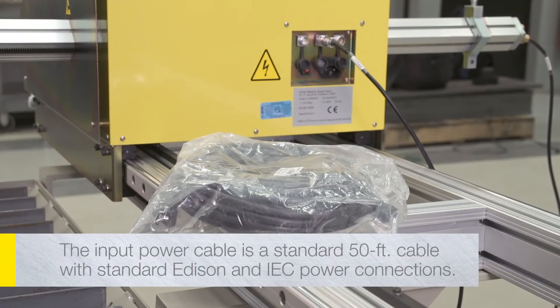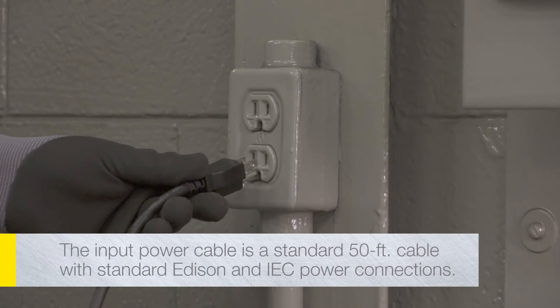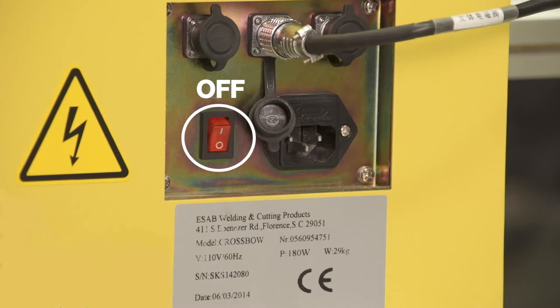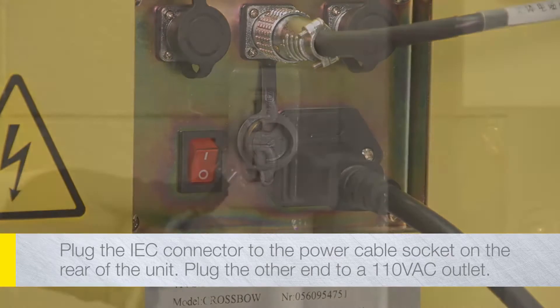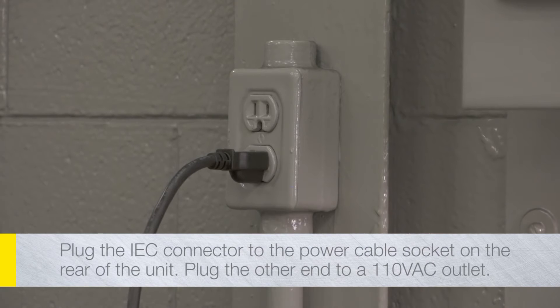The input power cable is a standard 50-foot cable with a standard Edison connector on one end and a standard IEC power connection at the other end. Make sure the power switch is in the off position before plugging in the power cable. Plug the IEC connector to the power cable socket in the connector panel on the rear of the central unit. Plug the other end to a standard 110-volt AC outlet.